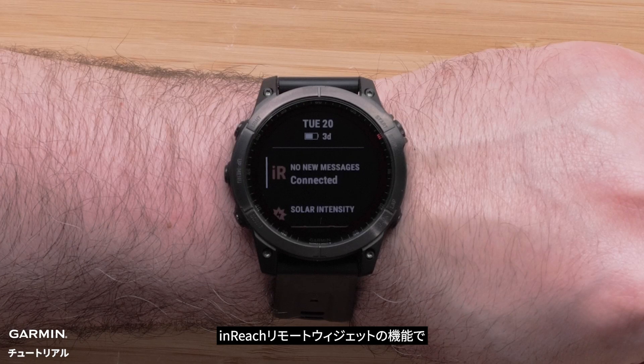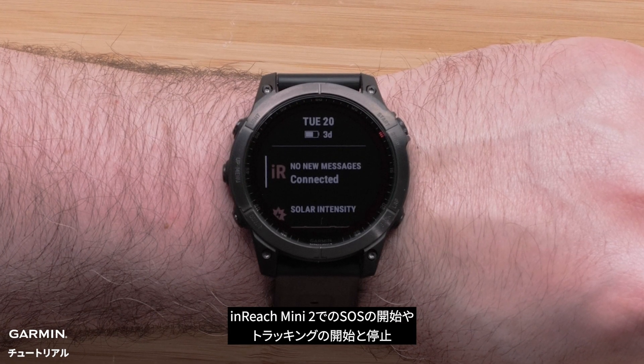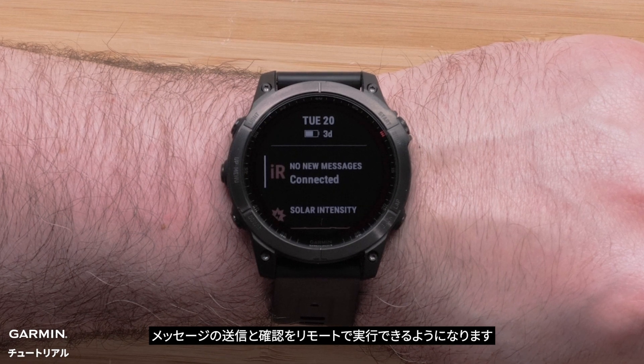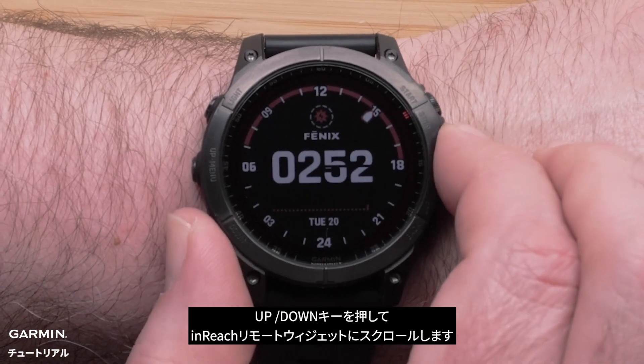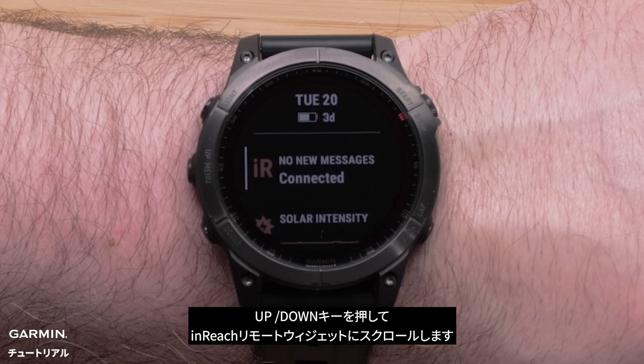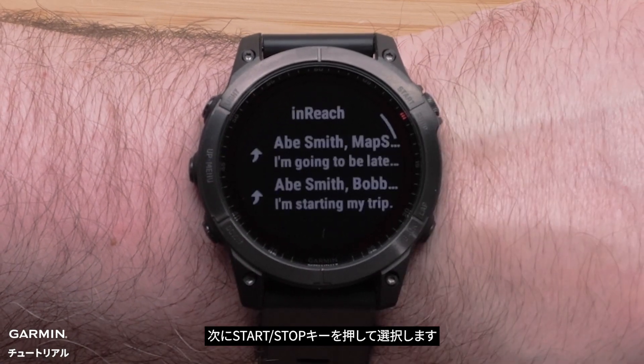With the InReach Remote widget, your watch can trigger an SOS, stop or start tracking, and send and view messages from your inReach Mini 2 handheld. From the watch face, press the Up or Down button to scroll to the InReach Remote widget, then select it with the Start Stop button.